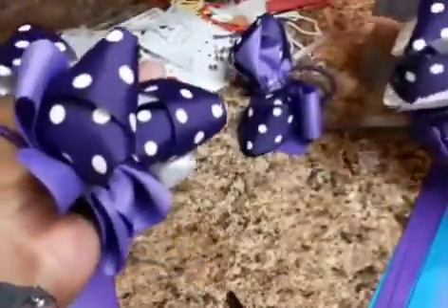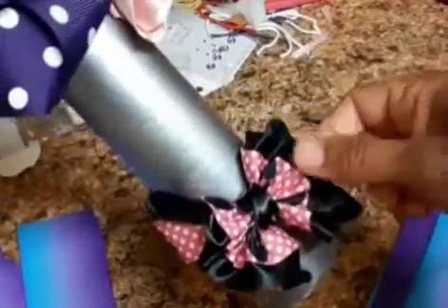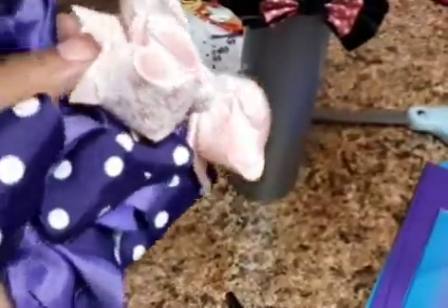I made these, and these are all Chosen. This one is Serenity — so it's not necessarily the colors, it's the design. And then this one is Cookie — it's the design of it, and that's how I keep up with them. So I can make any of these in any colors; it's just the design.